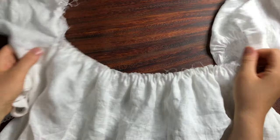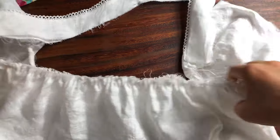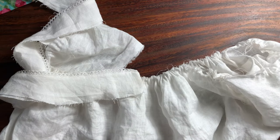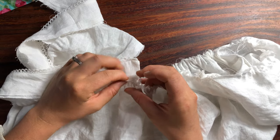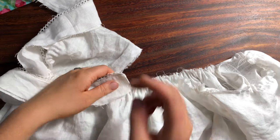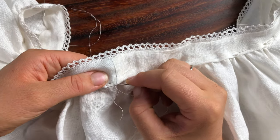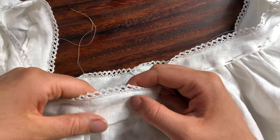I'm just guesstimating how much I should pull up on those gathering threads so that it will fit to the neckline yoke. I'm pinning on that neckline yoke, and the way I attached this was by doing two passes of hand stitches so that it would be totally invisible. The first pass did catch some of the underside but wasn't totally stable, so I went in for another pass on the inside of the chemise.